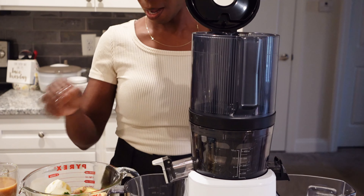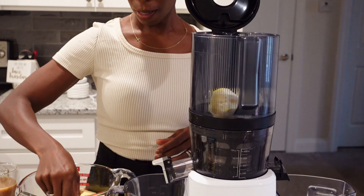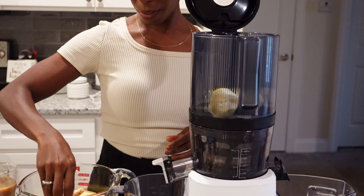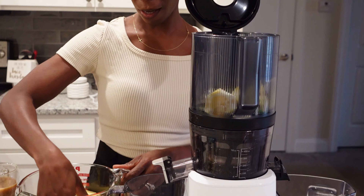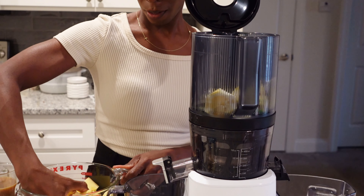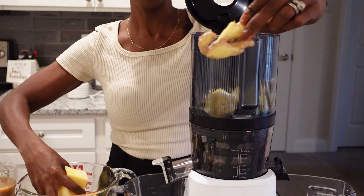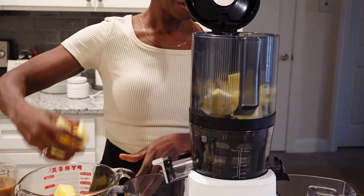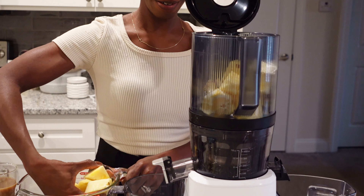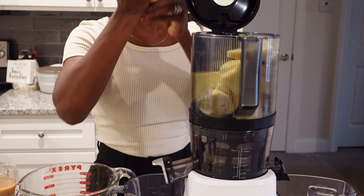Into the hopper of the Namawell juicer, I'm going to go ahead and put my lemon, my mint leaves, and then add my pineapple. Everything's relatively soft so the order doesn't matter. Nice hunk of ginger there. I really like ginger — I like the taste and smell of ginger. So it is all going in there, and then we'll get this going.